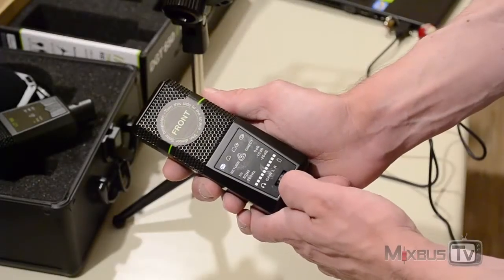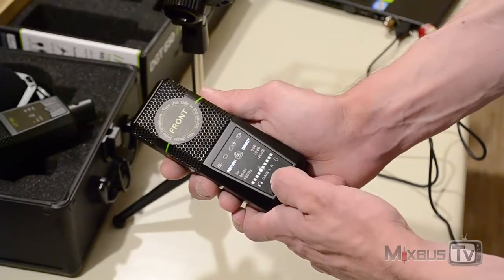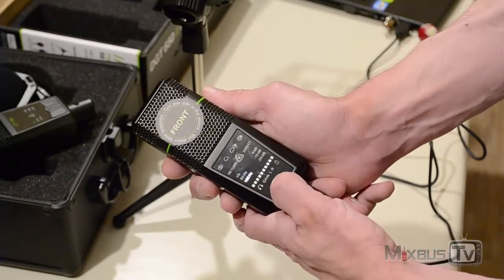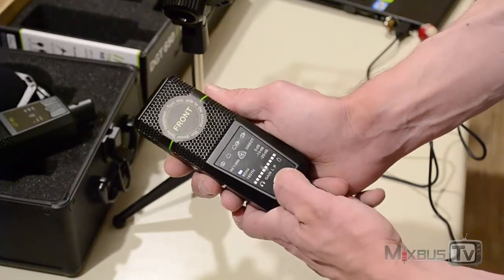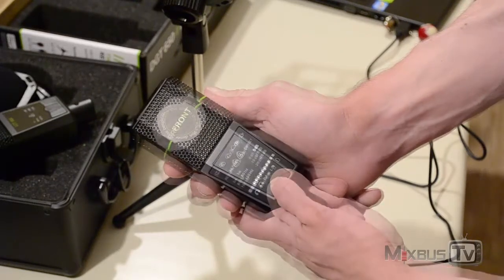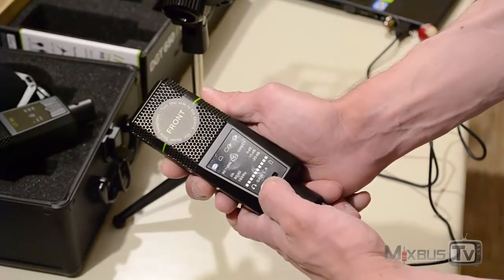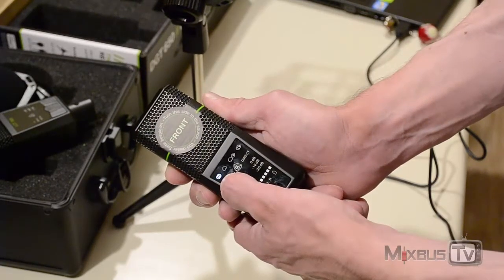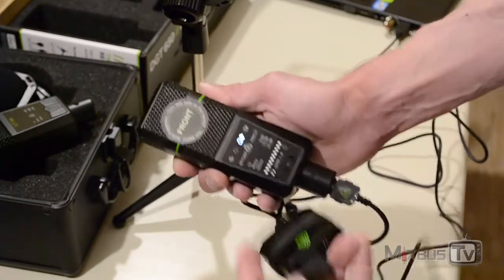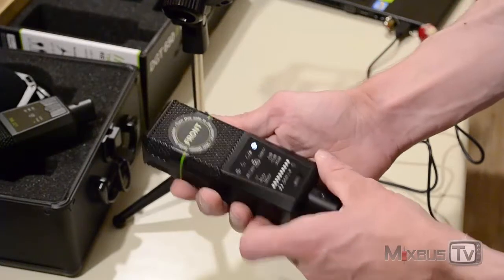Taking a closer look, you press the knob at the bottom to access different functions: level, balance, from return and direct. Press it again and you have the high-pass filter options — linear, 80 Hz cut, and 160 Hz cut. Press again for the pad settings: 0, minus 10, minus 20. Another press gives you your headphone level, and one more press takes you to the main recording modes: stereo recording, cardioid mode, cardioid plus line input simultaneously, and stereo line input.